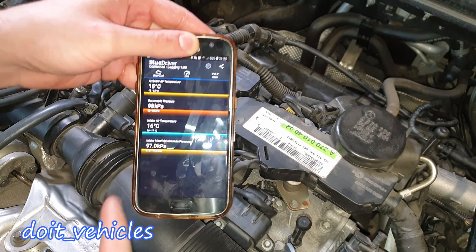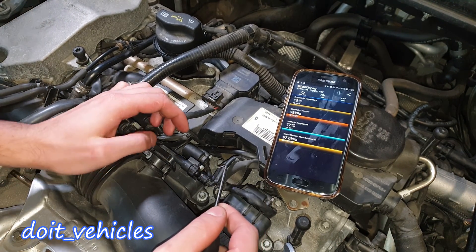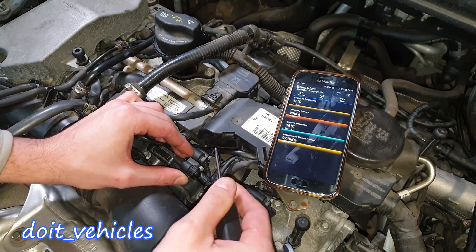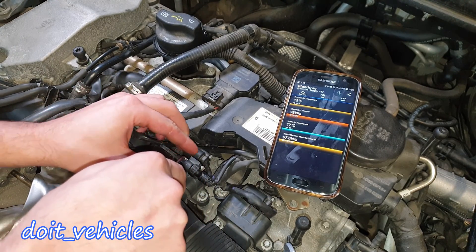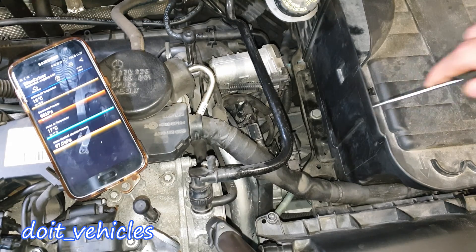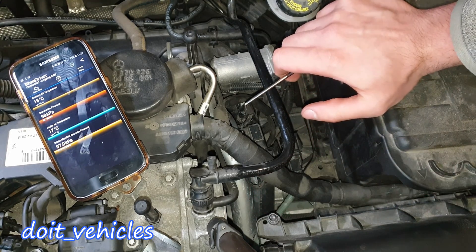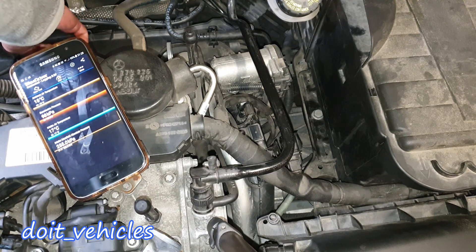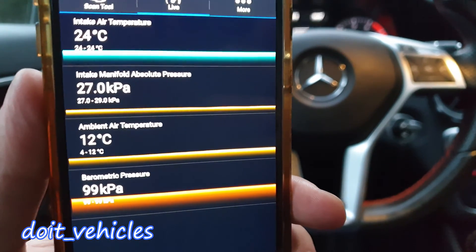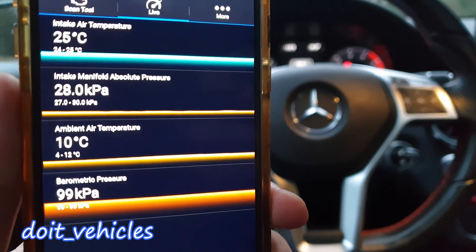With the key in the second position and the scan tool connected, I need to find out which sensor is the one after the turbo or before. I'll disconnect the first sensor by pressing this clip and releasing the safety pin. It doesn't seem to affect any readings. Now unplugging the second sensor — nothing happens on the scan tool either. Unplugging the third one, we can already see a reaction. This scan tool is not the best and doesn't read all sensors — I've got only one that will respond.